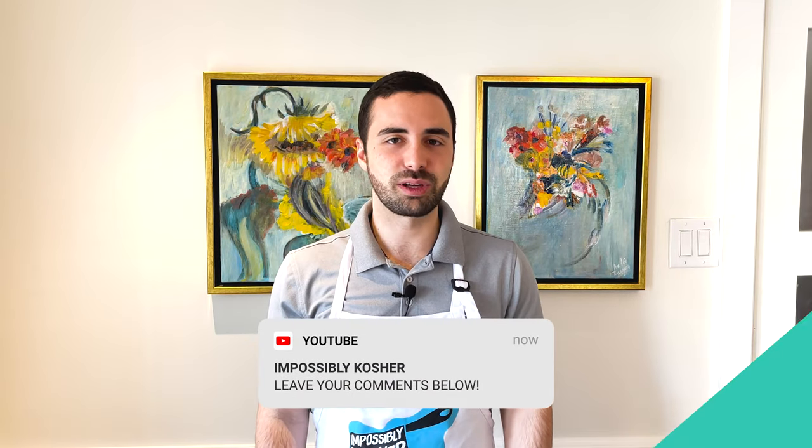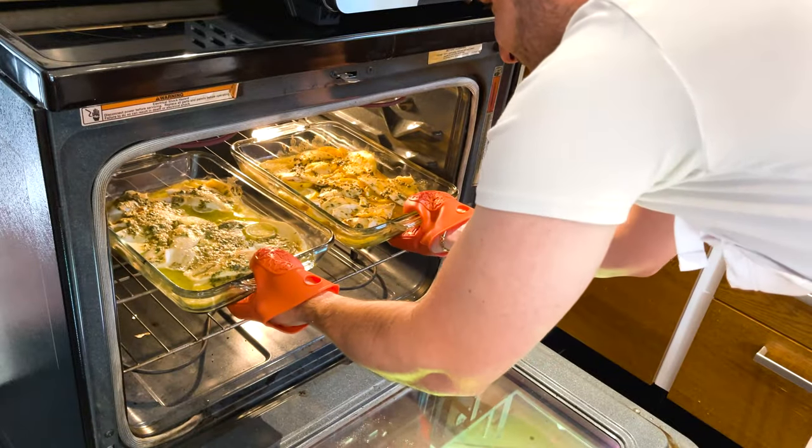The best way to tell if something's fully cooked is by internal temperature — we're aiming for 140 degrees Fahrenheit. I shared an entire video on different types of internal thermometer probes; I'll leave a link up there. For thin fish like this, an instant-read thermometer is perfect and I'll leave a link in the description below. While we wait, give this video a thumbs up and subscribe. Check out our Instagram page for pictures and recipes not on YouTube — link in the description.